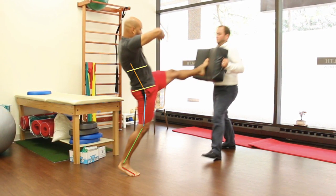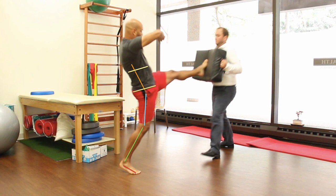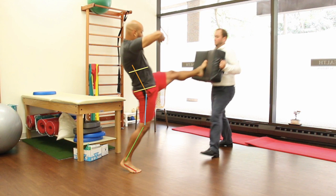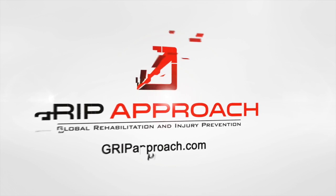The Thai front kick can be used as an evaluation tool and also as a performance exercise to drive hip mobility on a stable core. For more, check out our upcoming courses or our website at www.gripapproach.com.